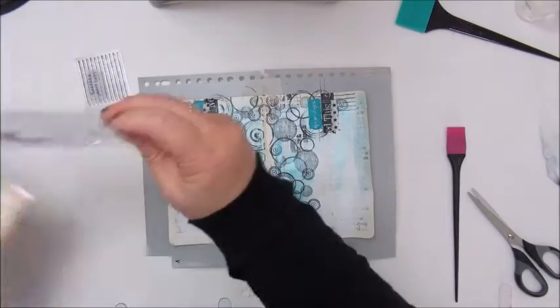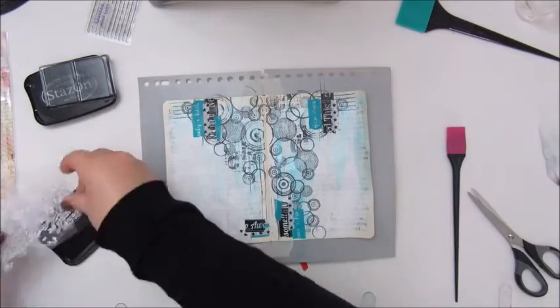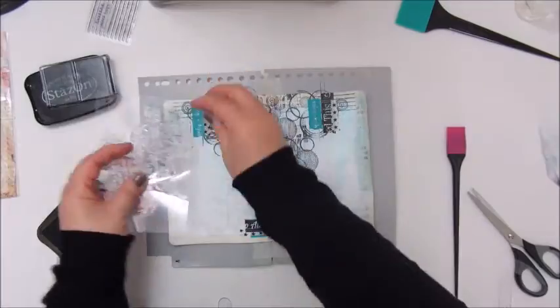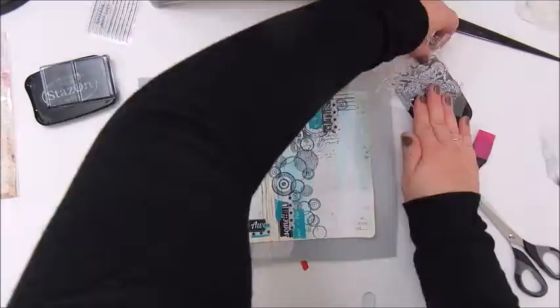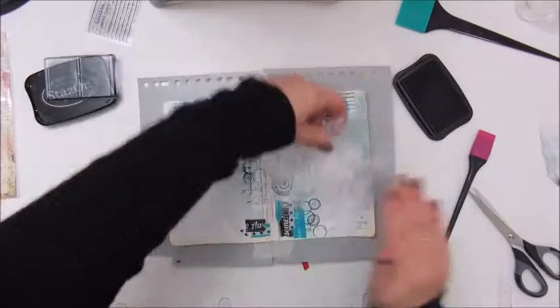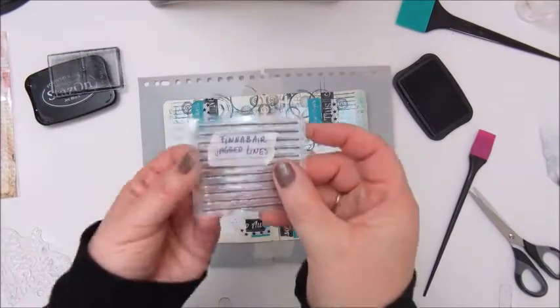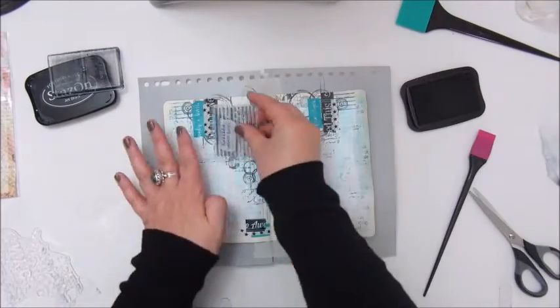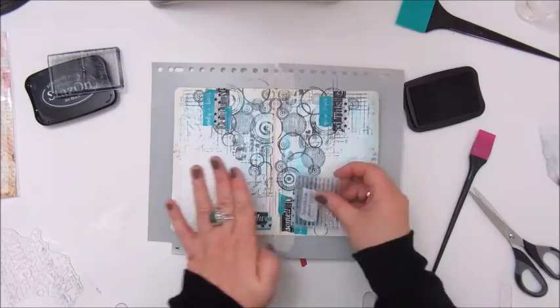And even more stamping. This is one without a brand name on it, but it was a lovely script stamp with the initials NYC on it. But mostly I use just the part of the script. And again I am going in with the Finna Bear Jacked Lines little stamp.